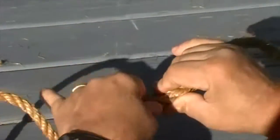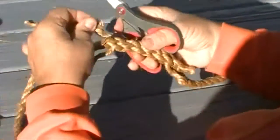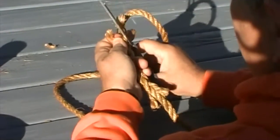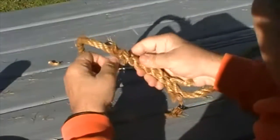You can choose to taper the splice on both sides by snipping off some of the fibers from the ends of each strand. Now I've trimmed all six of them.